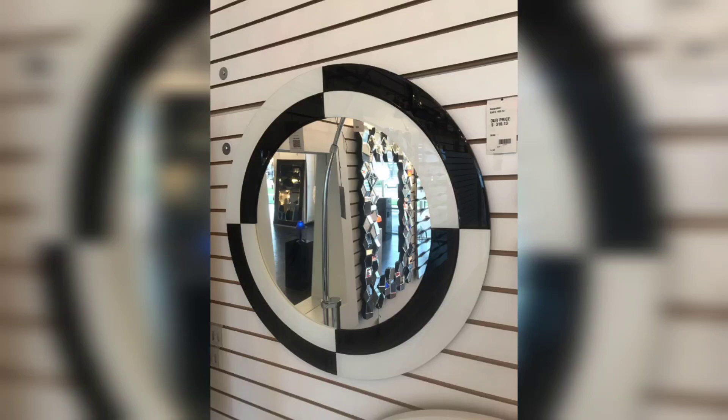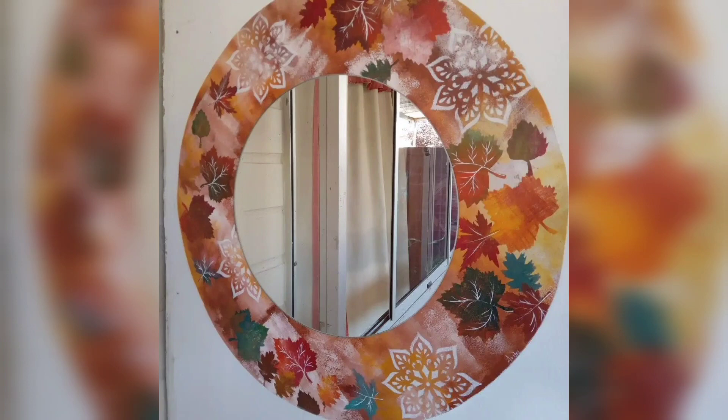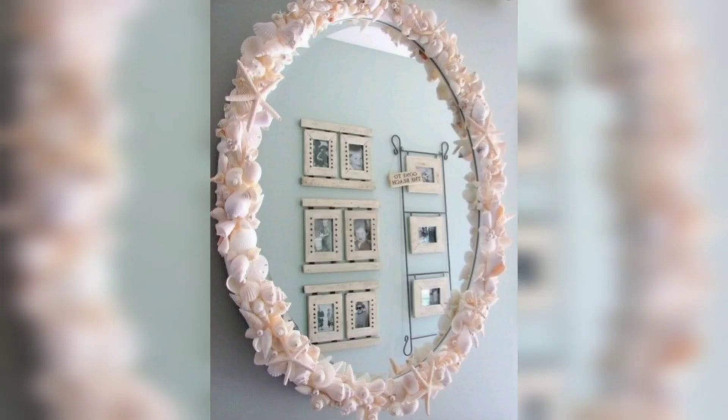Hello everyone and welcome to my latest DIY video where I will be showing you how to create a beautiful mirror frame to add to your home decor. Not only is it a great way to add a personal touch to your living space, but it's also a fun and budget-friendly project you can do in your spare time.